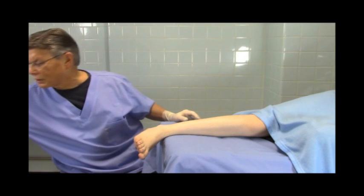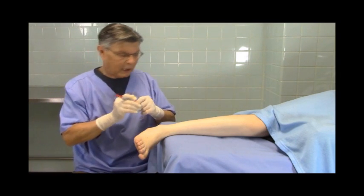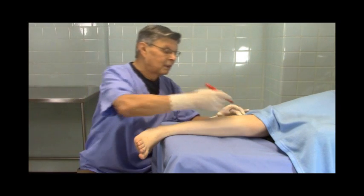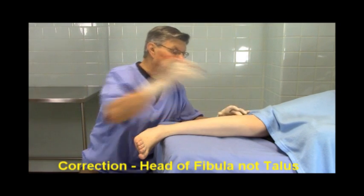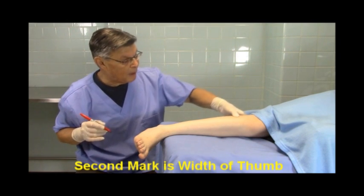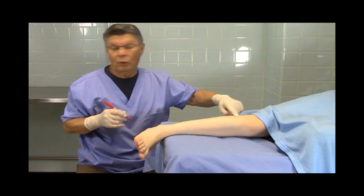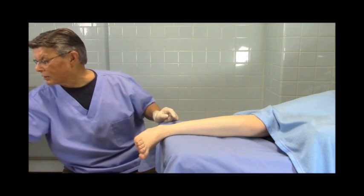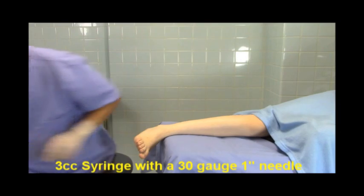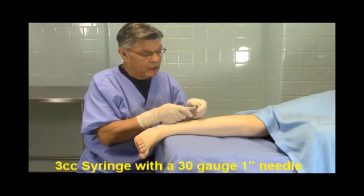What we do to find it — and this is so easy — is that we mark our area. We look for anatomical landmarks. Here's the head of the fibula, and I make a tiny little mark like that. Then I take my thumb width and make another little mark — a little line — and that's where I'm going to inject. The materials are very simple: we utilize a 3cc syringe with a 30-gauge, 1-inch needle.